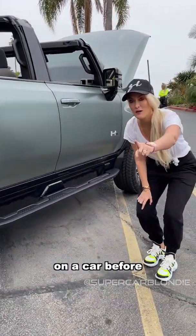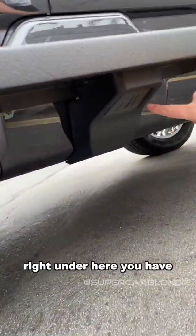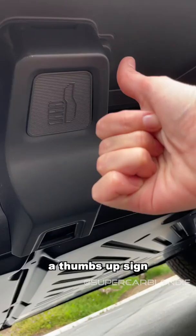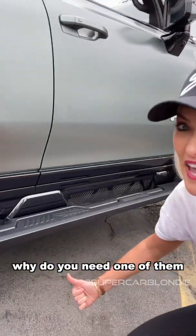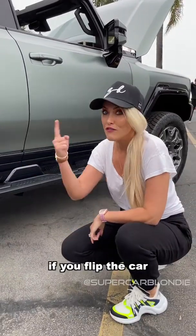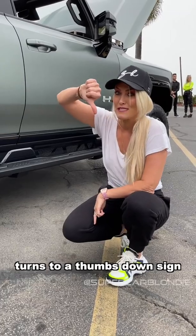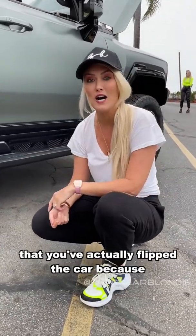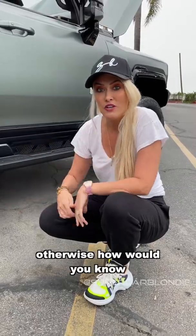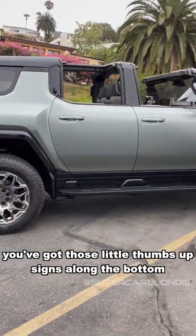Something I've never seen on a car before — right under here you have a thumbs up sign. Now you think, why do you need one of them? Well, if you flip the car, that thumbs up sign turns to a thumbs down sign, and that's when you can really confirm that you've actually flipped the car — because otherwise how would you know, right? So that's cool.